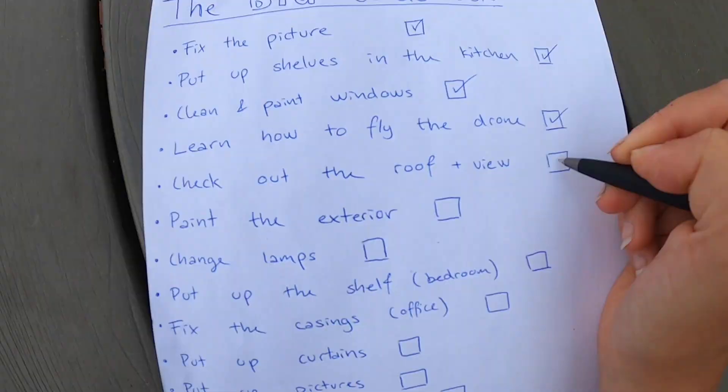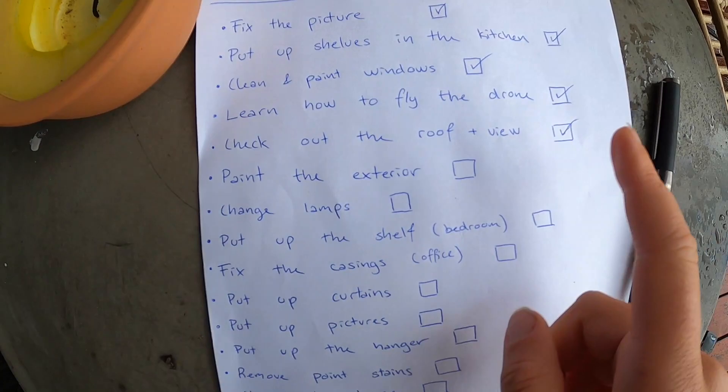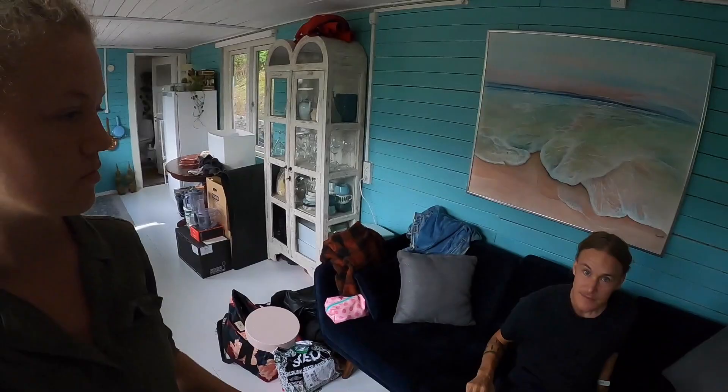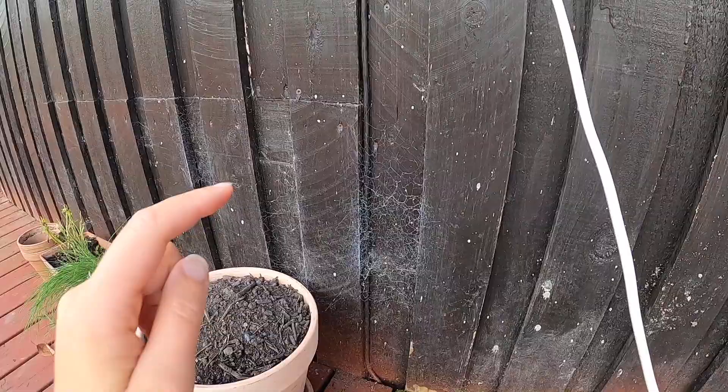So that was checking out the roof and enjoying the view, which was absolutely perfect. Now let's jump over to the next thing we have to fix. What's the plan for today? Painting! Let's go! We need to paint the exterior of the house. Let's get dressed and then start the work. Now I'm all dressed up and the first step will be to remove all of the cobwebs because we want to paint and have a smooth surface, so we have to remove all of that.